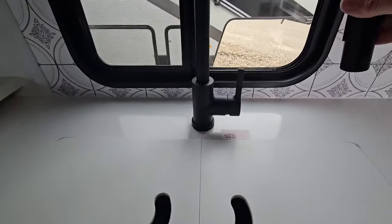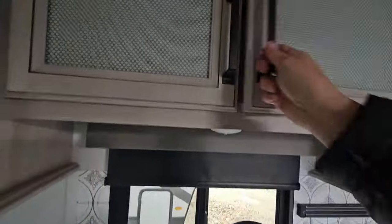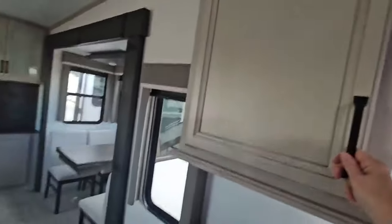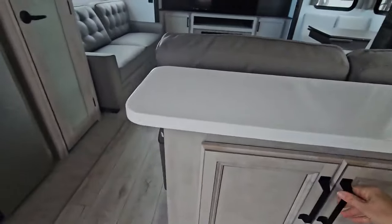High rise faucet with the pull down for your water. Cabinetry, more cabinetry, more space here above the sink as well. And there is additional cabinetry space here for your spices and whatnot on the island side of things.